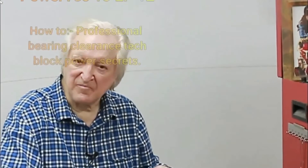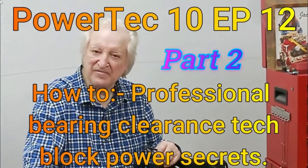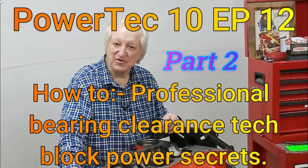Hi, David Beisard here and you are watching Powertech 10. Give me a few minutes of your time and I will give you the benefit of 50 years of race engine building and high-performance street motors.